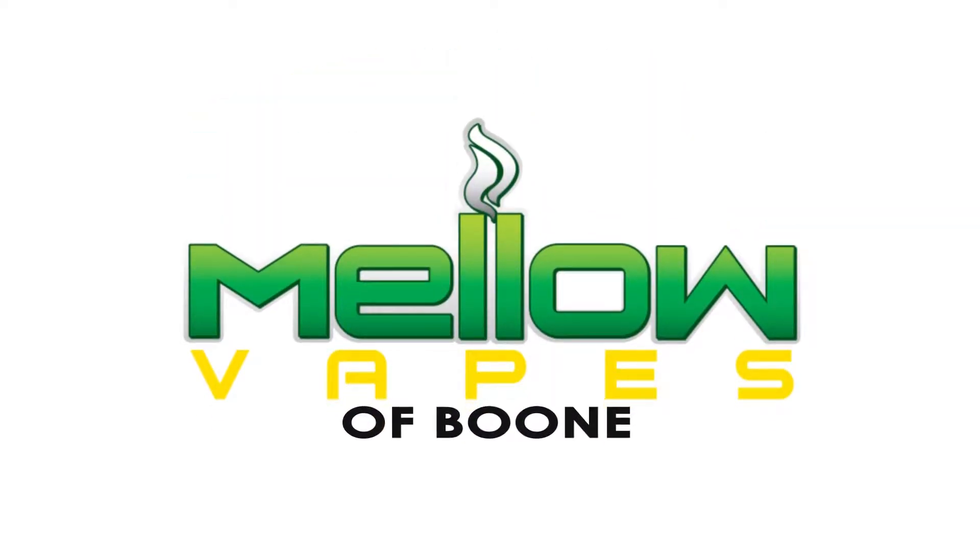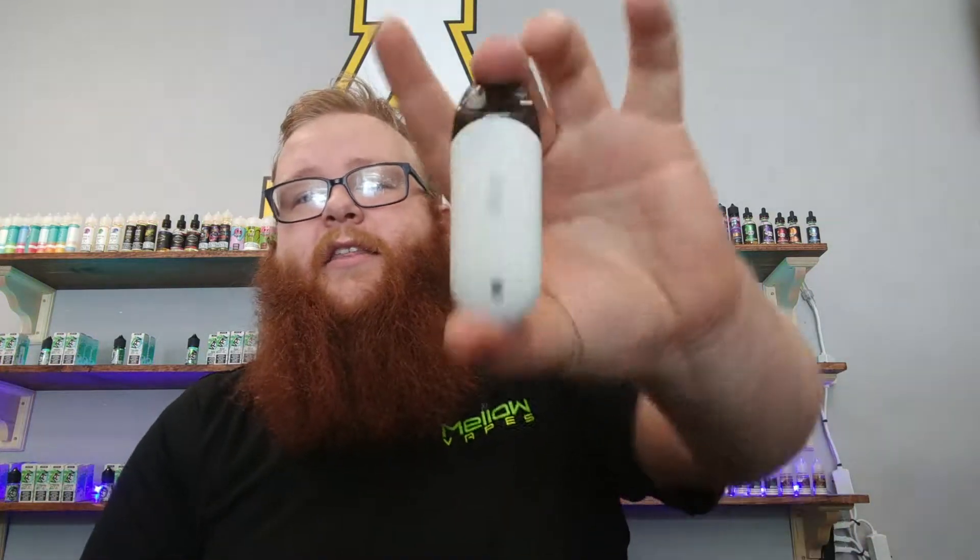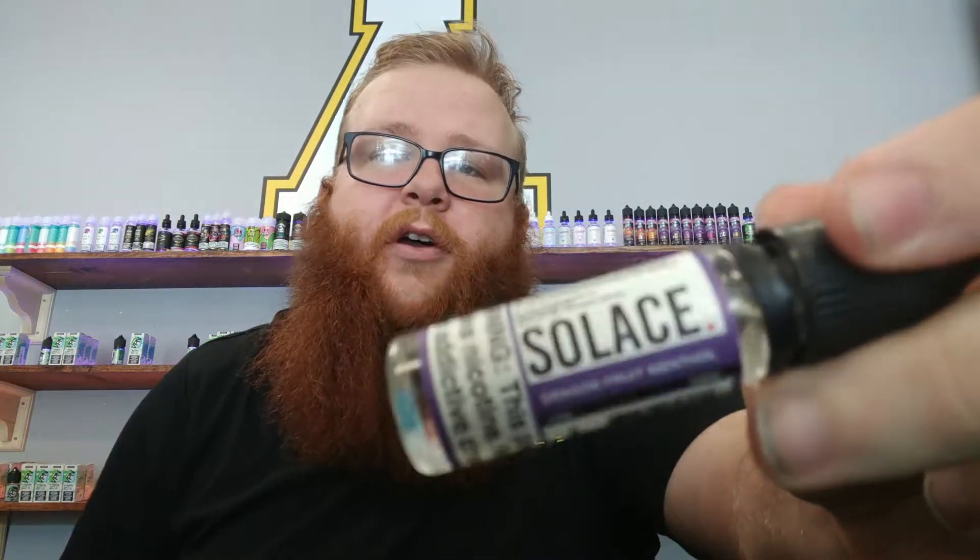What's going on YouTube? Fulton here at Mellow Vapes of Boone, and today we have another Flavor of the Week. This week's flavor is a fantastic fruity menthol flavor for salt nicotine devices like the Zero right here. We're going to go with Dragon Fruit Menthol by Solace, my personal favorite out of this line. It's a very nice sweet fruit with a nice menthol exhale.